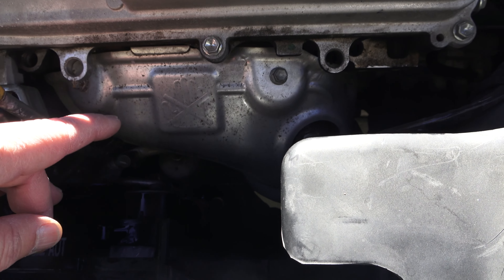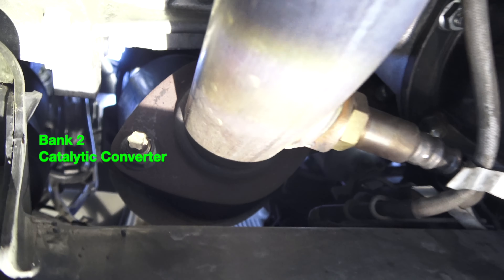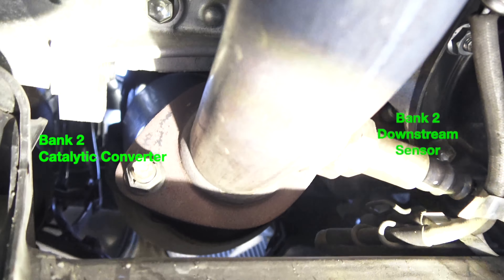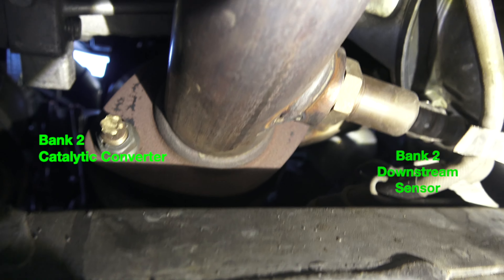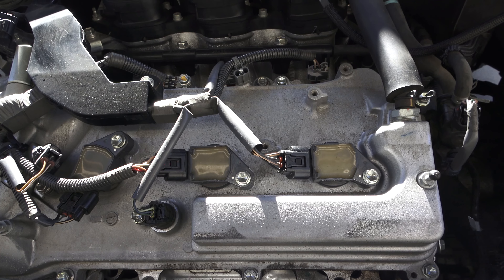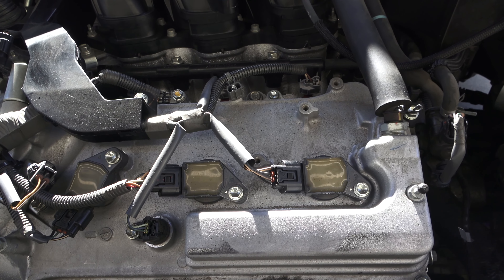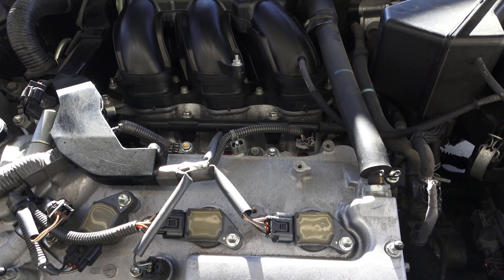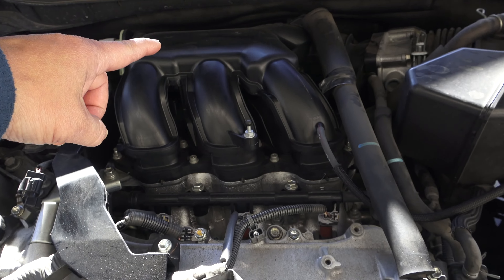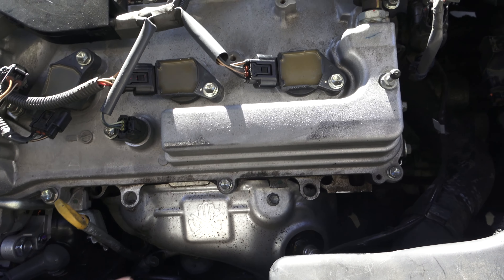Sensor 2 is located behind the catalytic converter. It measures the gas coming from the converter and tells the computer that the converter did its work, then allows the computer to continue providing the right amount of air and fuel mixture to the engine. That's the gist of it. Bank 1 is there, bank 2 is here — so we're working on bank 2, sensor 1.